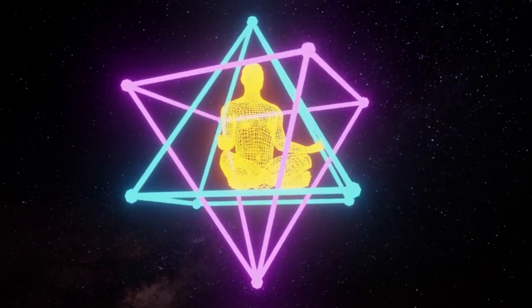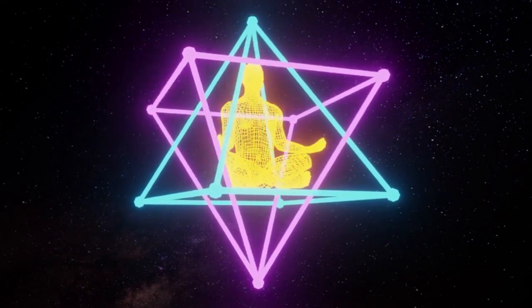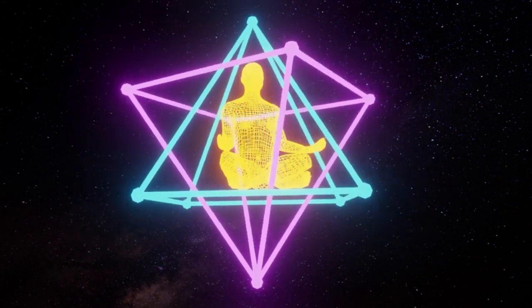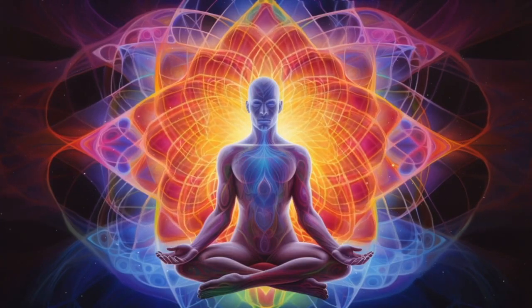When you breathe in, your breath starts from the stomach and with a wave is moving up, then slowly moves down. Your chest goes down and the stomach goes inside. When you breathe in your belly is expanding, your chest is expanding, the whole capacity of the lungs is full. And when you breathe out your chest is going down. Make a few deep breaths.